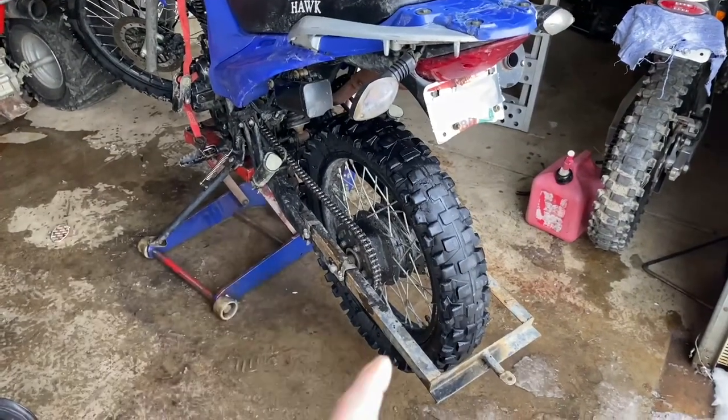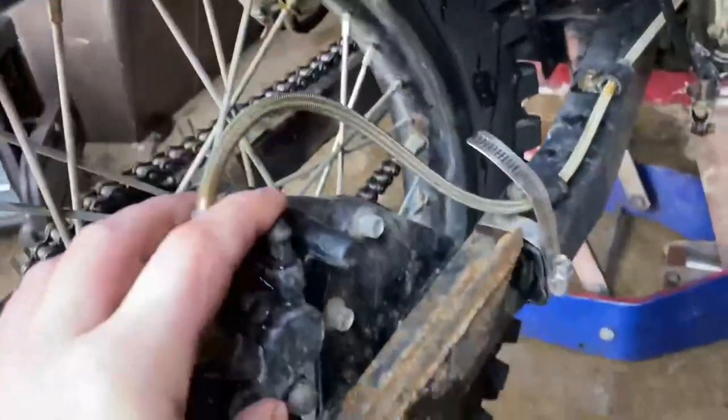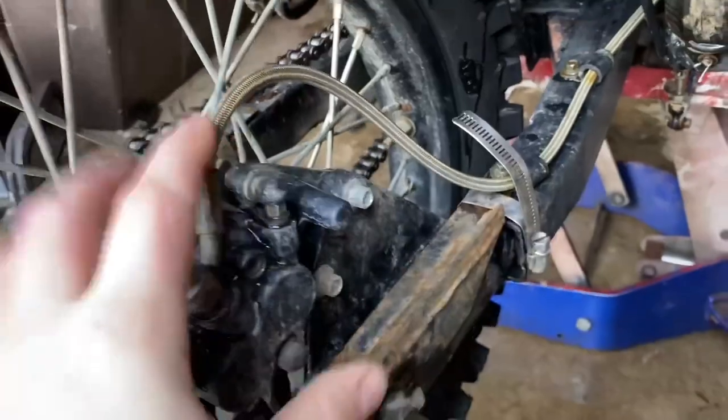First we need to remove the rear swing arm and I'm going to show you guys how to save some time when doing this. First thing I'm going to remove is this caliper — you just have two bolts here and the whole thing comes off.